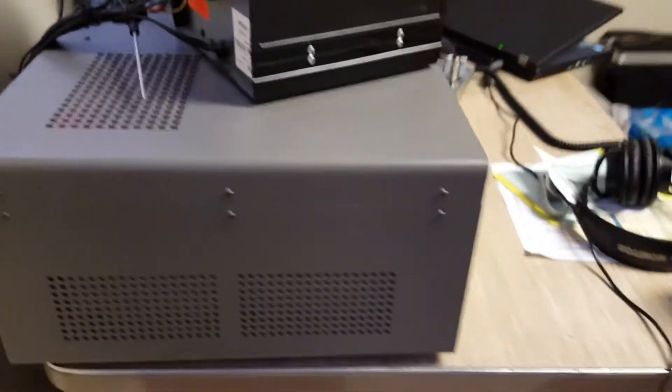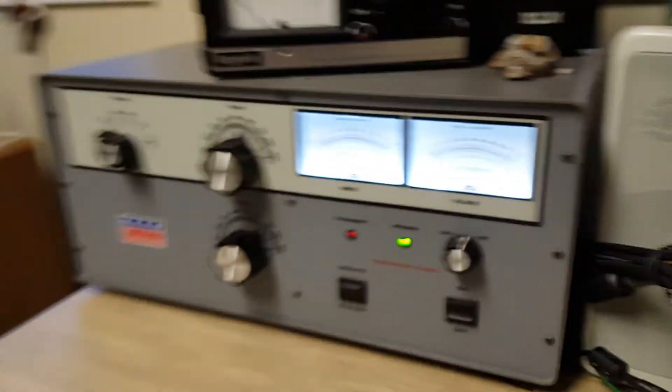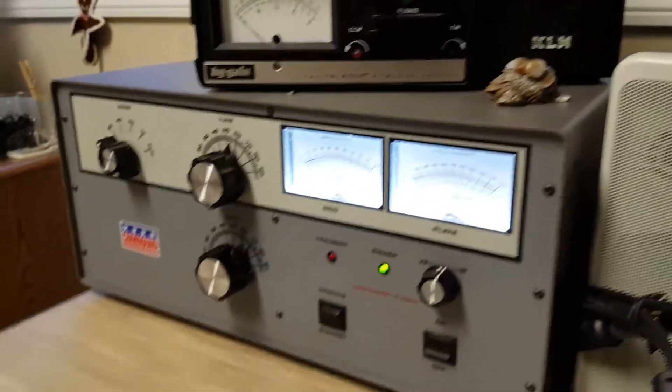This amp is in very, very good condition. We can get a little video of the back of it here. This amplifier uses a pair of 3CX800A7 tubes.